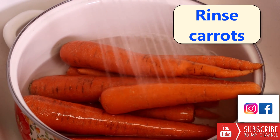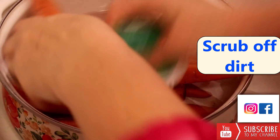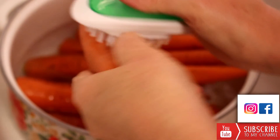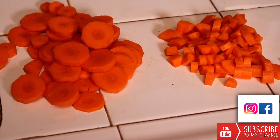Next we're going to wash our carrots and scrub them with a veggie scrubber, and then either slice or dice your carrots.